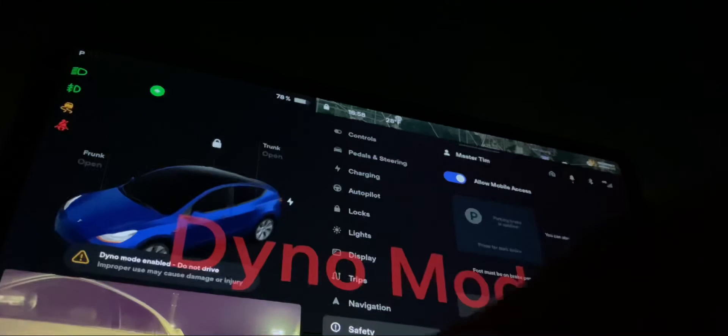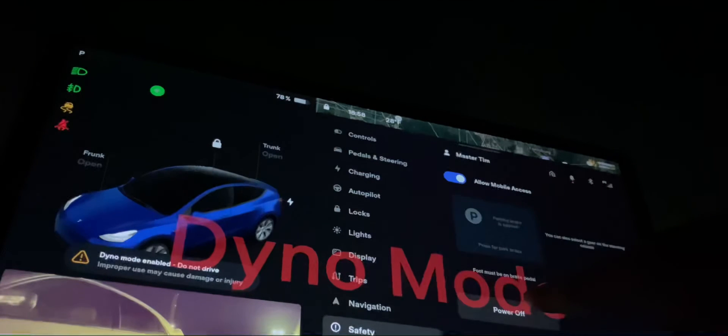In order to turn it back off, I must go into safety settings, and I should actually power the entire car down.